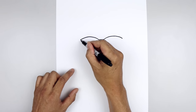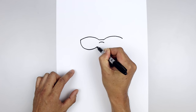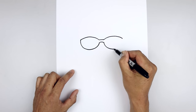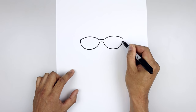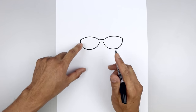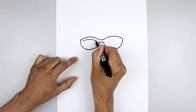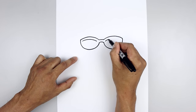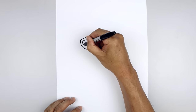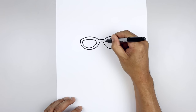Going back to the left side, we're going to curve the glasses going down towards the bottom, round this out, and then just pull that up on the inside. Now let's trace the inside of the frame. Starting from the top left, step down, curve down and then across. Go over towards the right and do the same thing. Now let's go back to the left side of the bottom, curve down and then across.